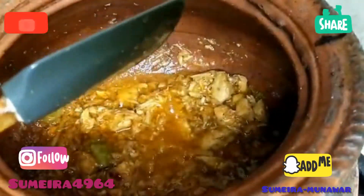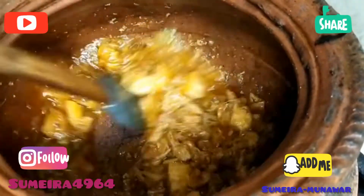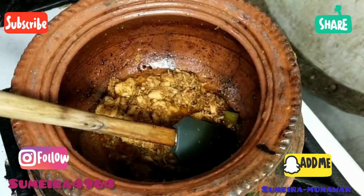Now it is ready to serve. I am going to cover it. When you feel like serving to your home guests, you can serve it warm. You will keep it covered until your guests arrive.